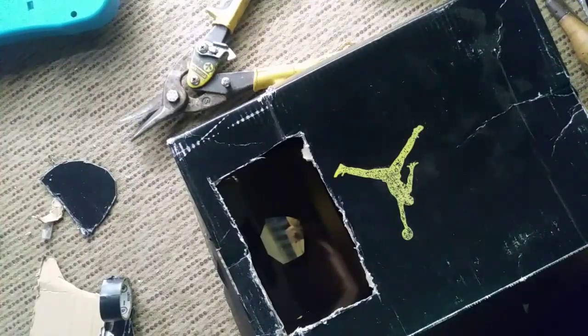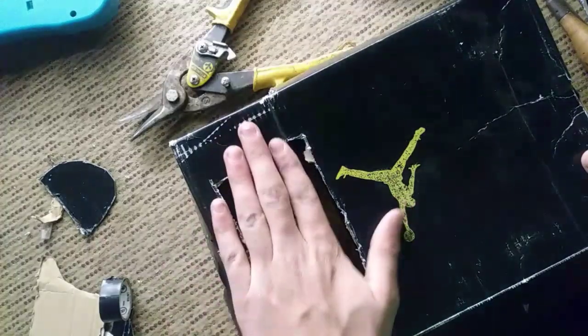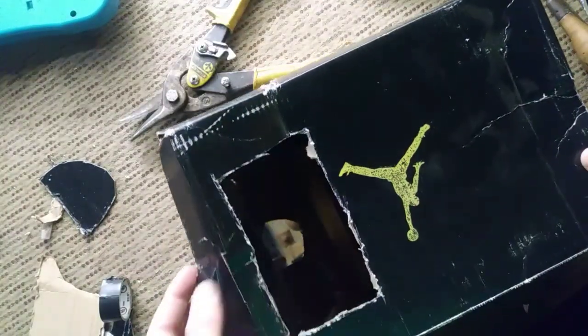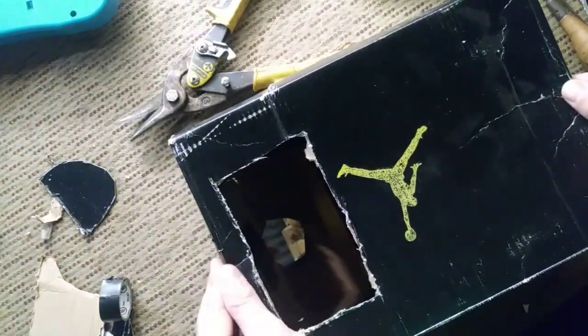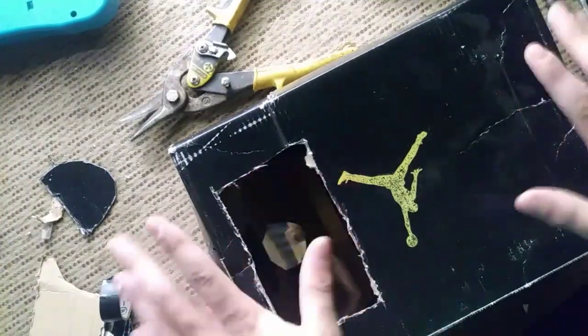I can't film the experience right now but I will film it in a little bit. Everything is ready — you just have to put your phone over here and don't forget to tape all the edges or any kind of holes in your cardboard box.